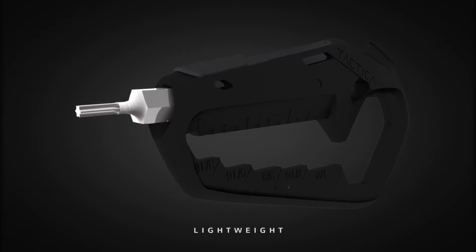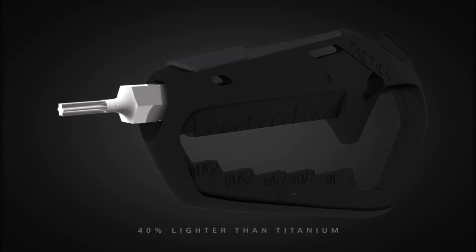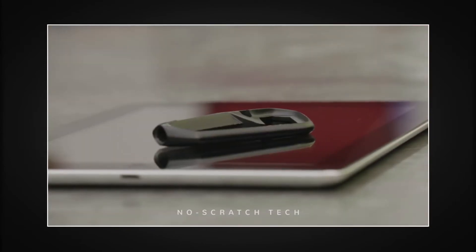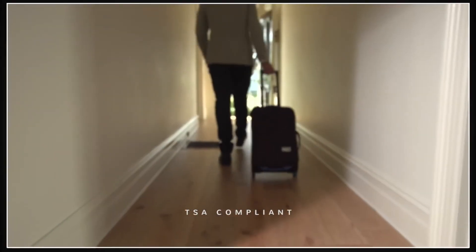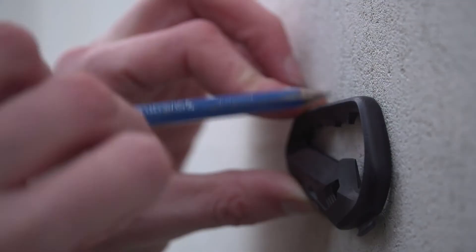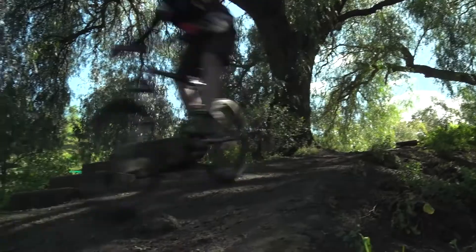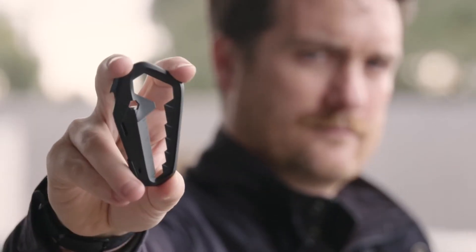The Talon is made of one of the world's most advanced composite materials — 40% lighter than titanium and the strength of die-cast metal. The material tech allows you to carry your Talon without fear of scratching your latest phone or tablet. The Talon can go anywhere you do and complies with current TSA requirements for air travel. The Australian designed, engineered, and manufactured Talon multi-tool by Tactica. Compact enough to carry every day. Lightweight enough not to weigh you down. Heavy duty enough to get things done. Talon in your hand? Enough said.